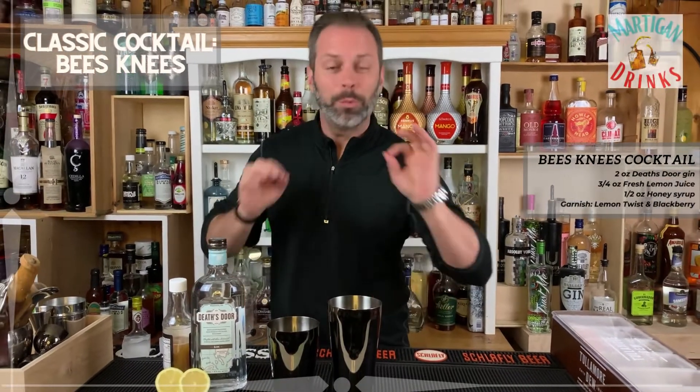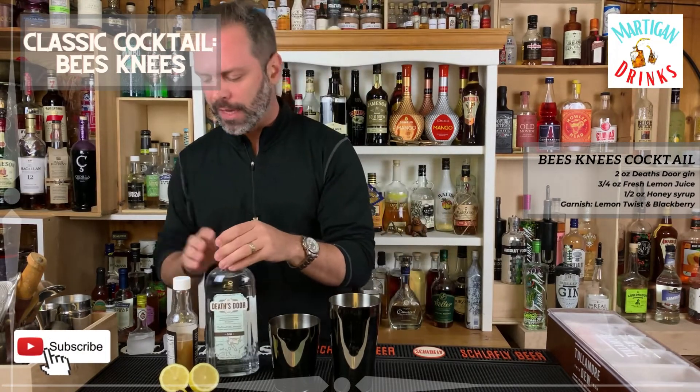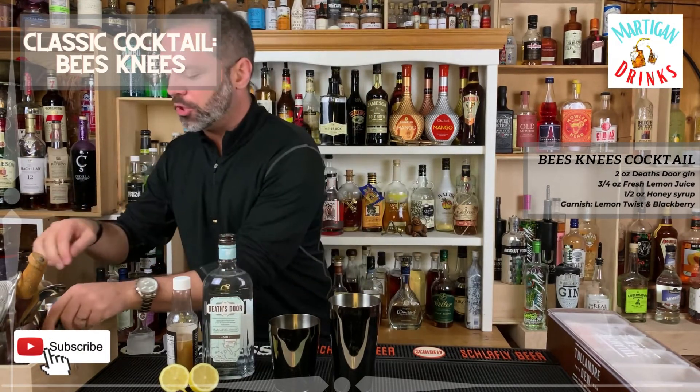Hey everyone, this is Martigan and today we'll be making the Bee's Knees. It's springtime so I figured this was a perfect time to try to make this drink.